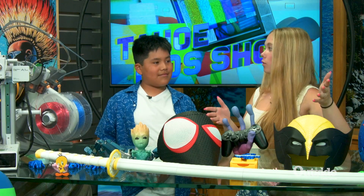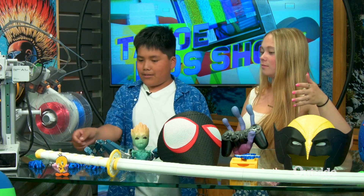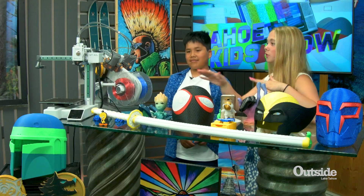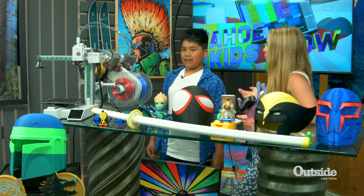You have so many cool things. Do you actually get to sell these at your parents' business? I do get to sell keychains at my parents' shop, Tahoe Computers. You even brought your own 3D printer. Do you want to tell us a little bit about how this whole thing works and how it actually prints stuff?